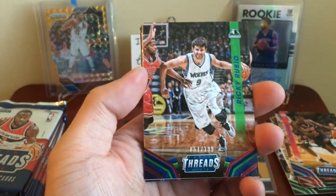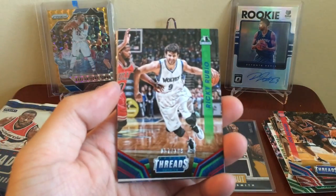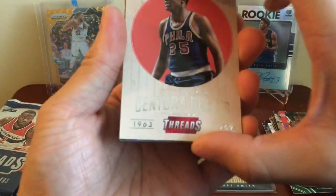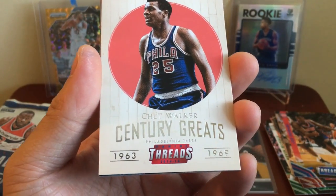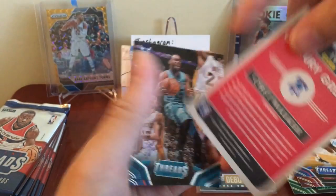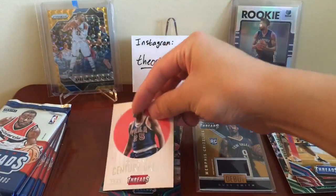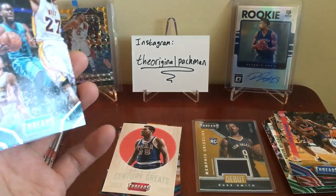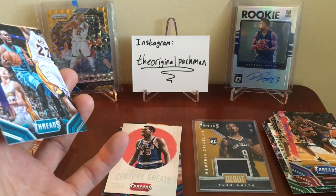Another numbered card — 57 of 199, Ricky Rubio, teammate of Karl-Anthony Towns right there. He actually had a really good season, I was impressed by him. Got a Chet Walker Century Greats card covering his time from '63 to '69 with the Sixers. I actually do know my basketball history — I'm a massive basketball fan, at least until the Warriors and Cavs formed super teams galore. I know my legends stuff, but I actually never heard of Chet Walker, which is odd.